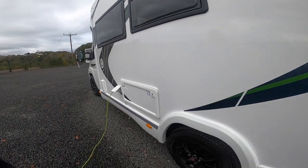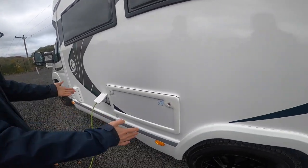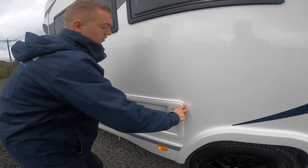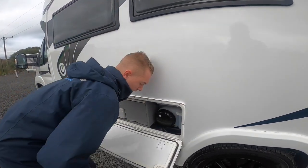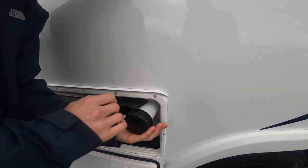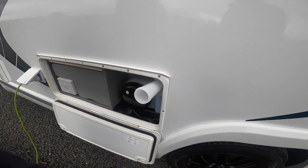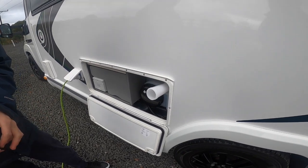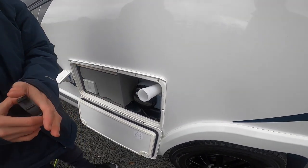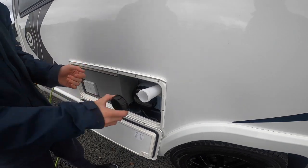Coming down this side, you've got this locker known as your Technibox locker, which has your fresh water fill-up. Go and buy yourself a hosepipe with hosepipe connections, as it's mainly just a brass tap on most sites. Pop your hose in there, wait until it overflows or until you're happy there's enough water on board.